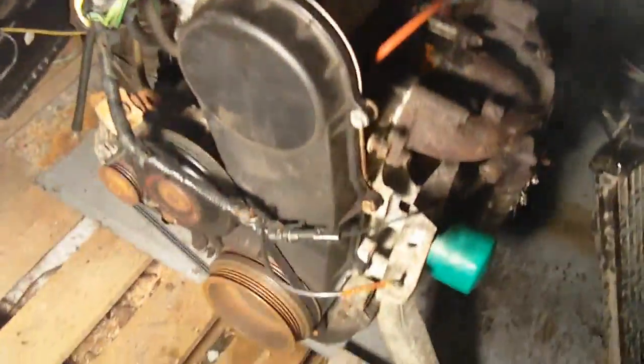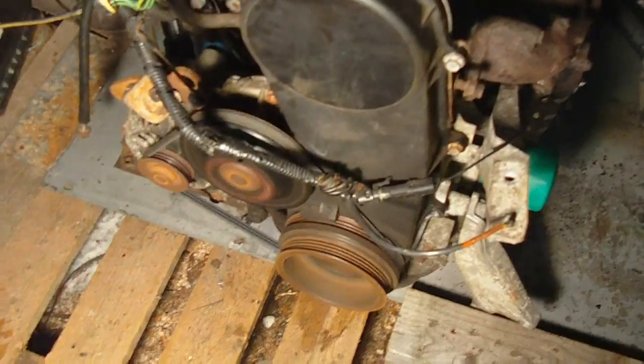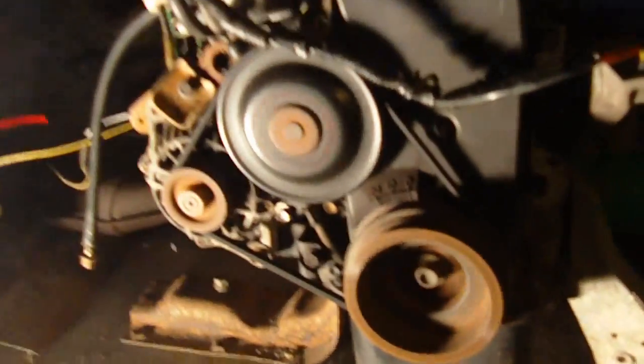I've had the engine running for a few minutes now. I have the cam cover on and the timing belt cover, water pump pulley, and the alternator. There's coolant burning on the radiator and oil burning off the engine, but it's running pretty smooth and it's charging — see over there, 13.9 volts. So the alternator is working.